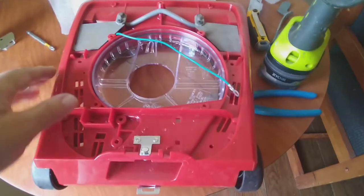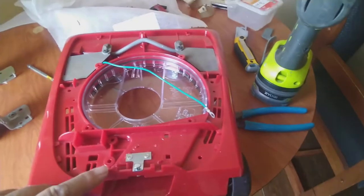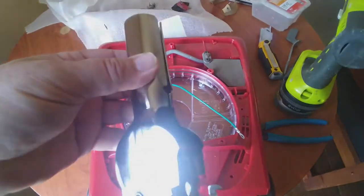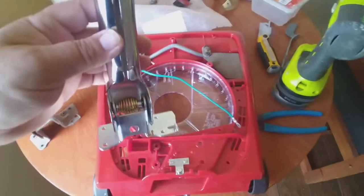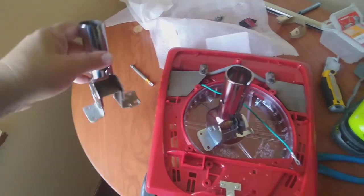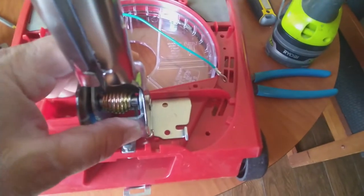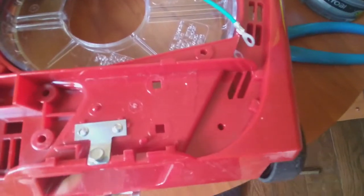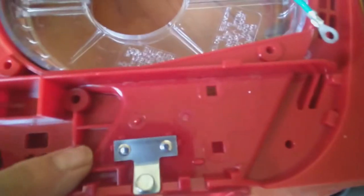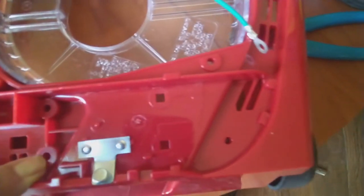Now we're turning the base backwards, looking at the back side. We're going to install the base for the handle. You see that spring? This one for some reason was missing. This is what goes in here. Before I put this in, this is very important - take a look at these holes. Some holes are square and some are round, and that's for a reason.